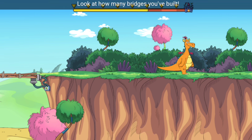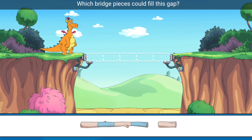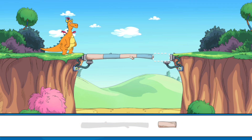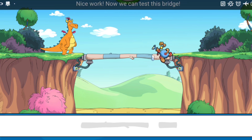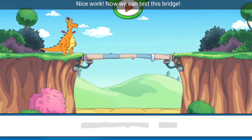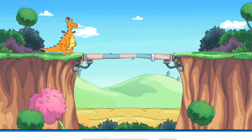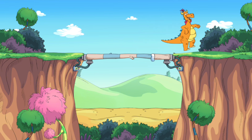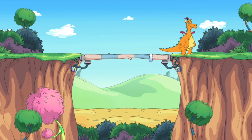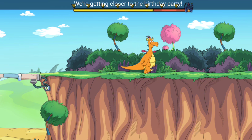Look at how many bridges you've built! Which bridge pieces could fill this gap? Glue will make the bridge stronger — drag the glue to the joints to hold the two pieces together. Nice work! Now we can test this bridge. Here I go, testing your bridge. I made it across — great work! We're getting closer to the birthday party.